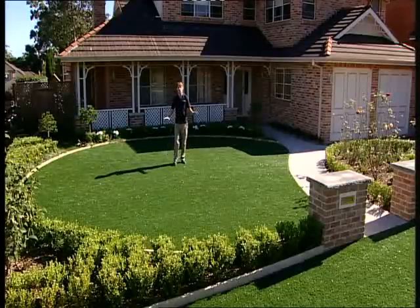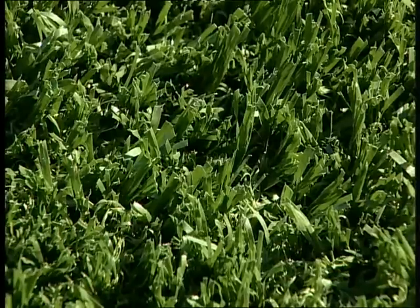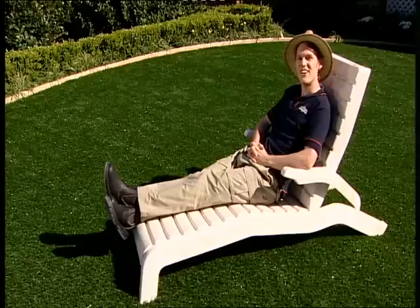So there you have it — a lush lawn you'll never have to water or mow that will look and feel beautiful for years to come. How do you get a fantastic maintenance-free lawn that gives you masses of spare time on the weekends?